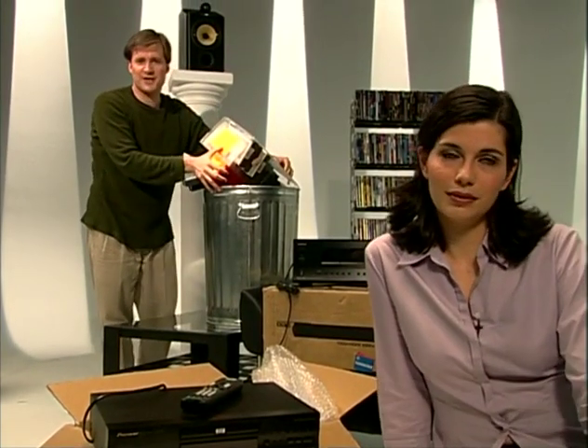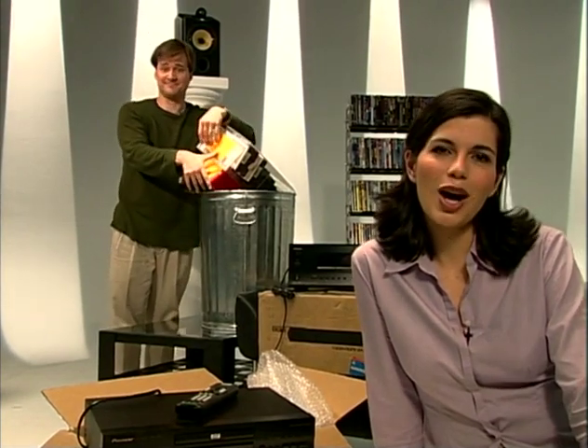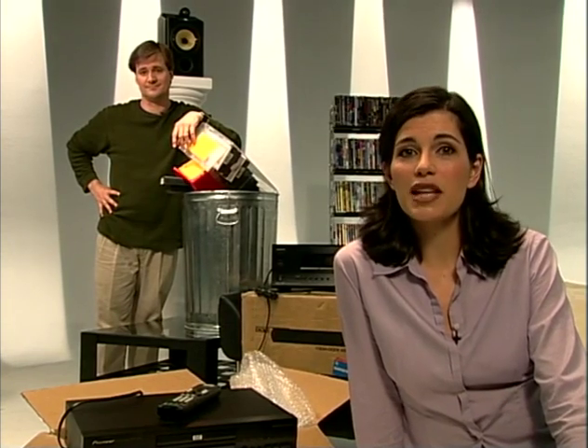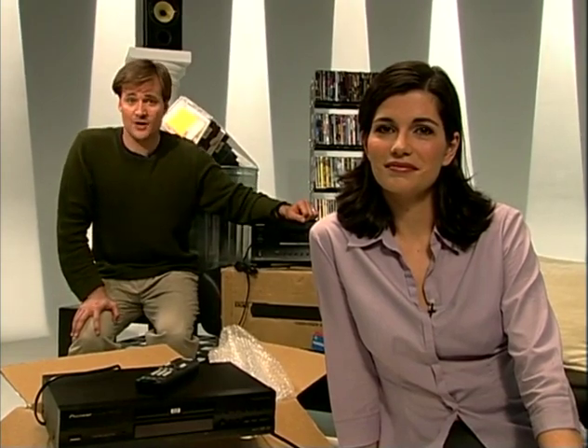For a home theater, you should have at least a 27-inch screen, though a bigger picture is always better. Home video displays come in several varieties, including typical direct-view sets, rear projectors, and front projectors. We'll explain these options and talk about high-definition television or HDTV in the chapter about upgrading your home theater. Once you've got a DVD player and TV, you should add surround sound. The most common way to do this is with a digital audio video, or AV receiver.